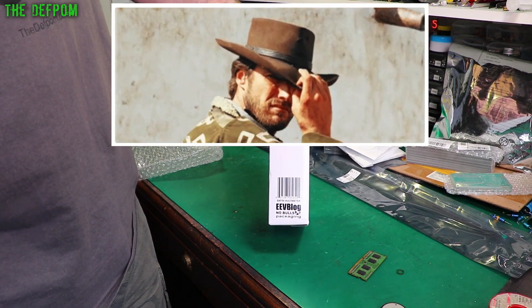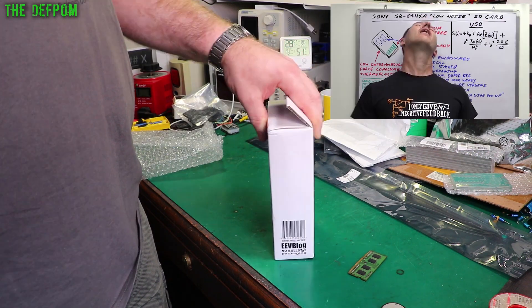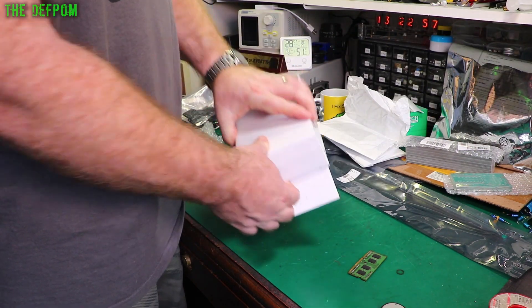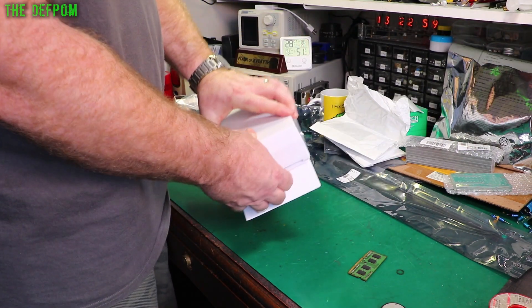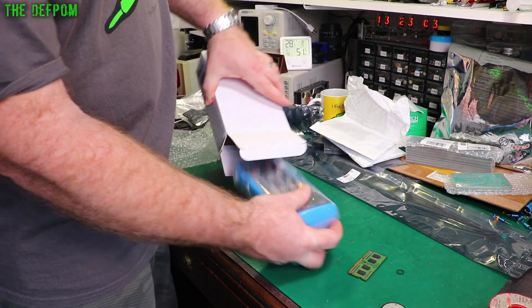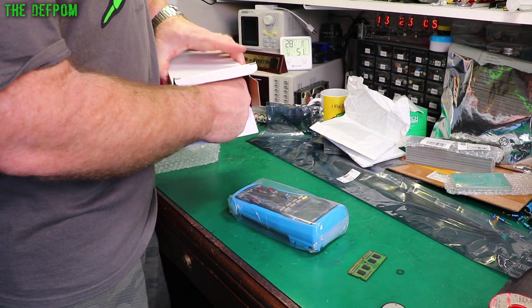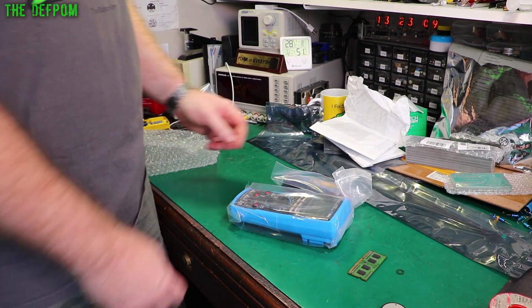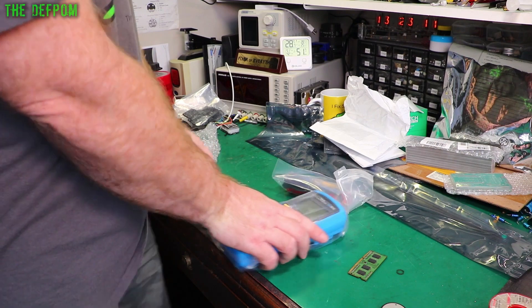EEVblog — no bullshit packaging. That's right, I bought something from Dave. What did I get? It's a multimeter. He did a little post for his Patreons the other day saying he's got his stock in of his new multimeter.